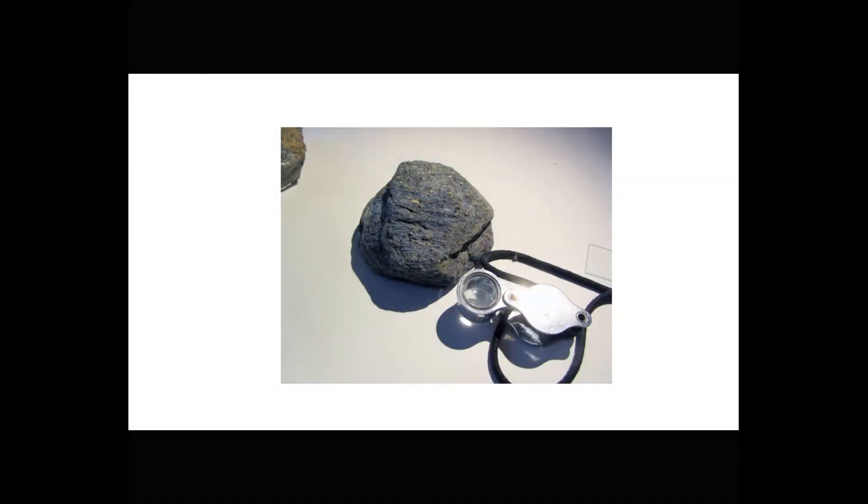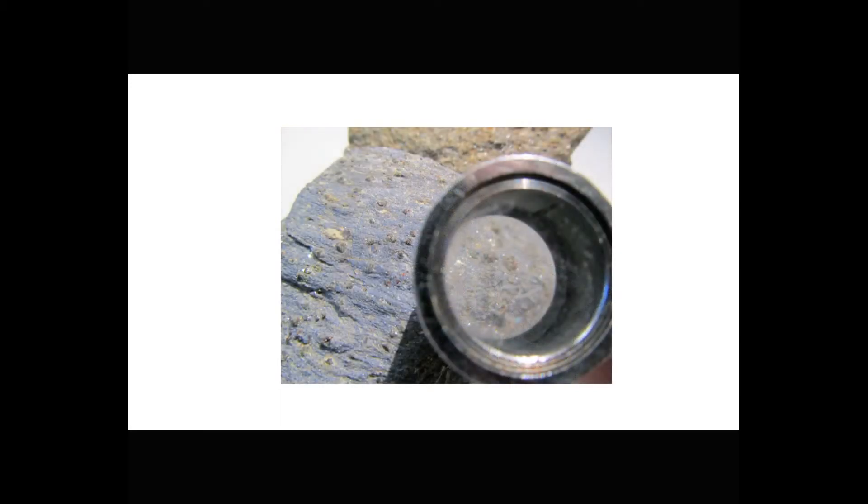And sample number four is a blueschist from the Greek island of Syros. This rock, too, contains conspicuous garnets. To examine finer details in a hand specimen, we may use a hand lens. But even a hand lens cannot reveal everything that we want to see. Sometimes mineral identification is ambiguous, and mineral grains are often too small to identify. Many important rock textures are really microscopic, so we can't see them at all using this approach. This is why petrologists routinely make thin sections.